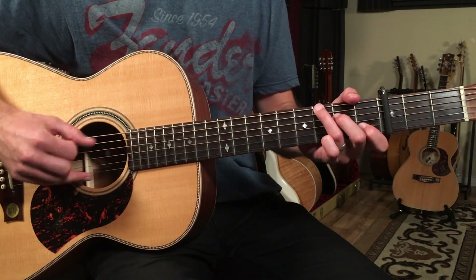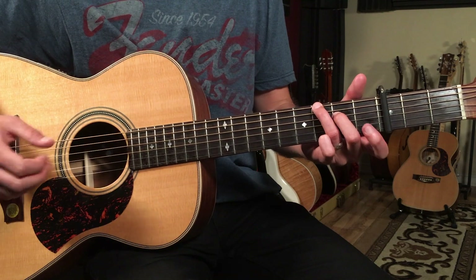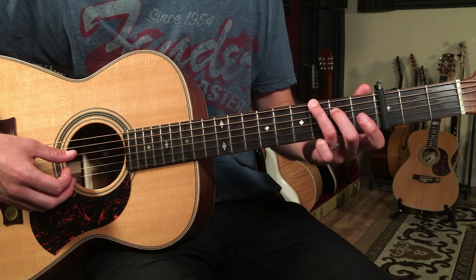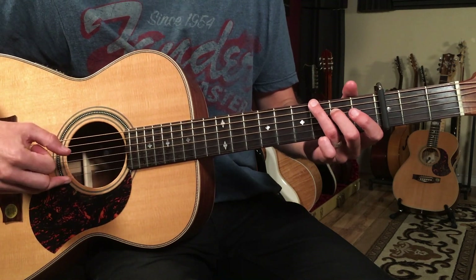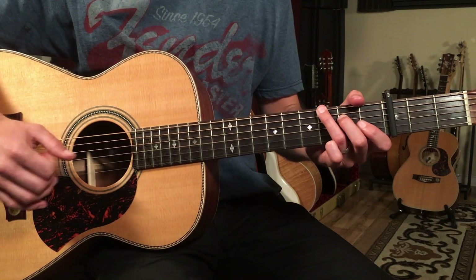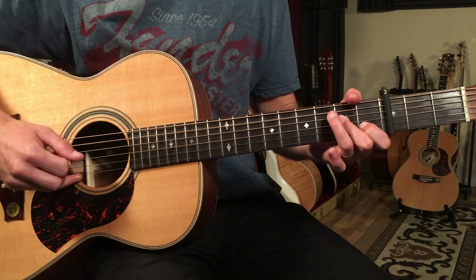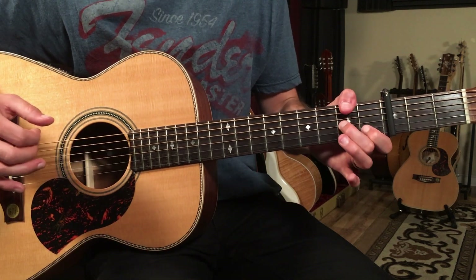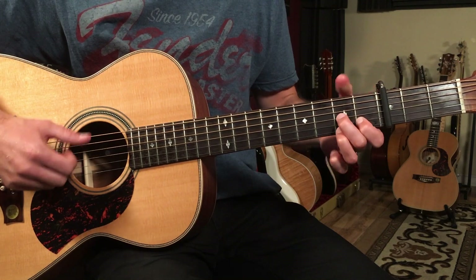Here we have a two-four bar. We're going to play A minor for one beat, and then go to this A minor seven — or sort of a G6 sound — which is just your third finger on the third fret of the low E and second finger on the second fret of the D string. We're pinching the same strings, and then the thumb plays the bass note there.